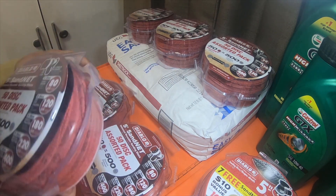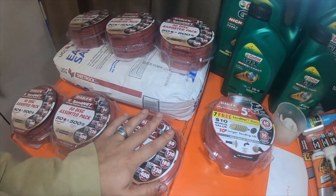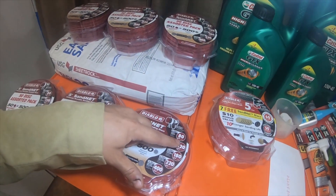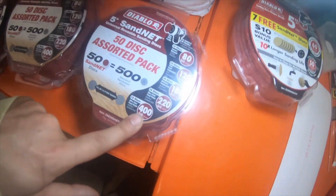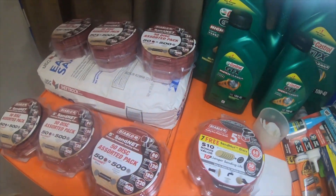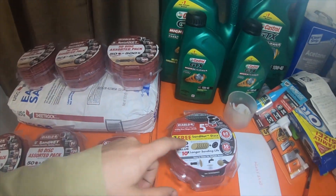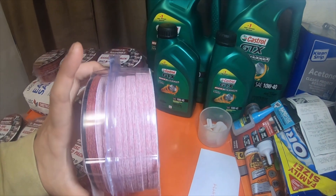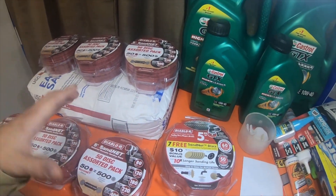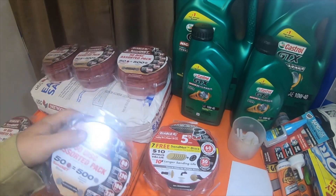Like I was saying in the last video, you get 10 discs of each grit. These are on sale — on a promo for $19.97 for a 50-pack multi-pack, so you get five different grit sizes: 80, 120, 180, 220, and 400. I grabbed this 60-grit pack because I wanted the 60s, and it's nice that it also came with seven 60-grit sand net discs. If you physically get a 50-pack of just the sand nets in one single grit — for example, a 60-grit 50-pack of sand nets — that's $39.97.